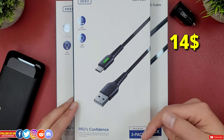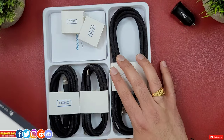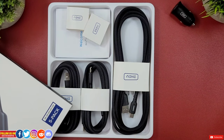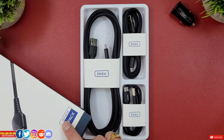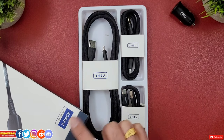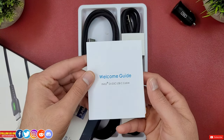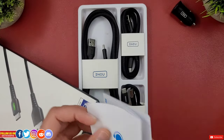The main difference between the two packs is the cable lengths. The five-pack includes two 3-foot cables, two 6-foot cables, and one 10-foot cable. The three-pack includes one 1.6-foot cable (the shortest), one 3.3-foot cable, and one 10-foot cable, along with a welcome guide. For most users, the three-pack should do the job.